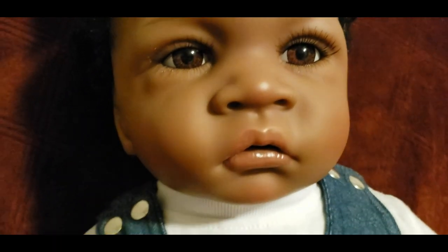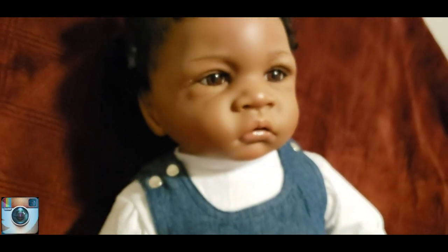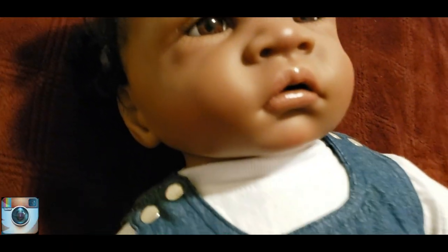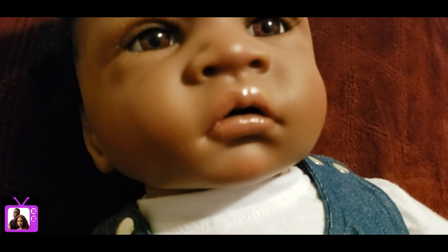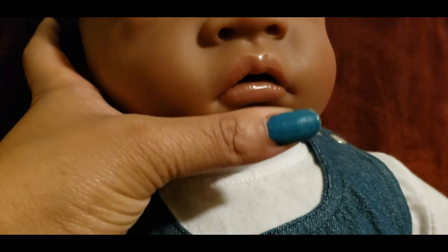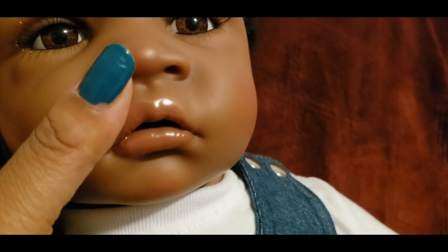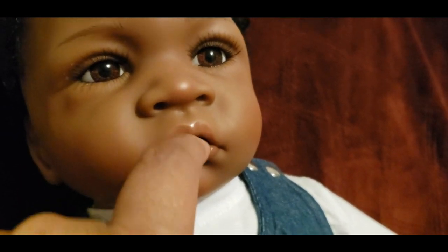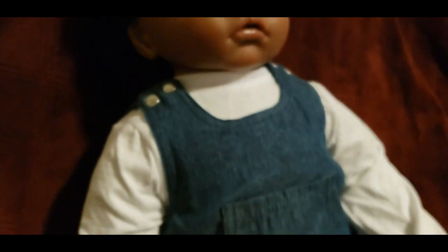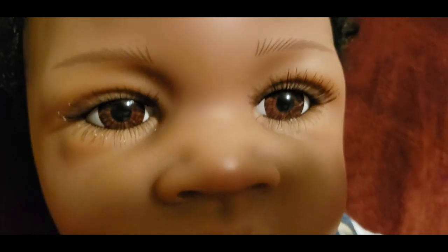She's got drawn-on eyebrows and a layer of eyelashes on top and bottom. There's some blushing on the tip of her nose, her forehead, and her cheeks — a red tint. Her lips are actually open, and the mouth seems like it might move a little — you may be able to fit a modified pacifier in there, just squeeze it through. The lips are hard though, so I'd have to try it — I don't have a pacifier right now.